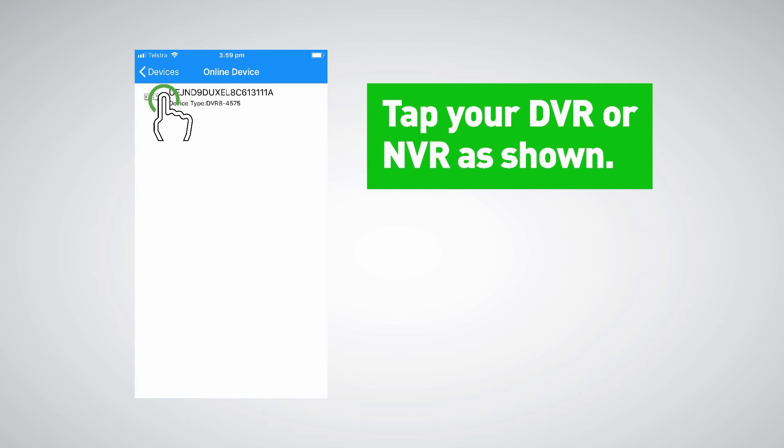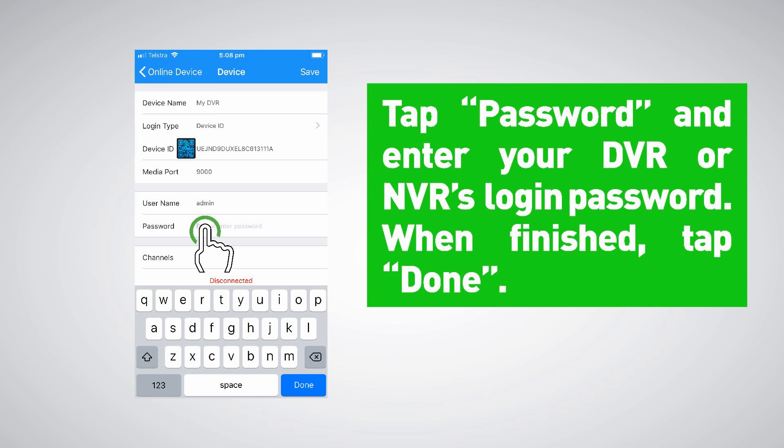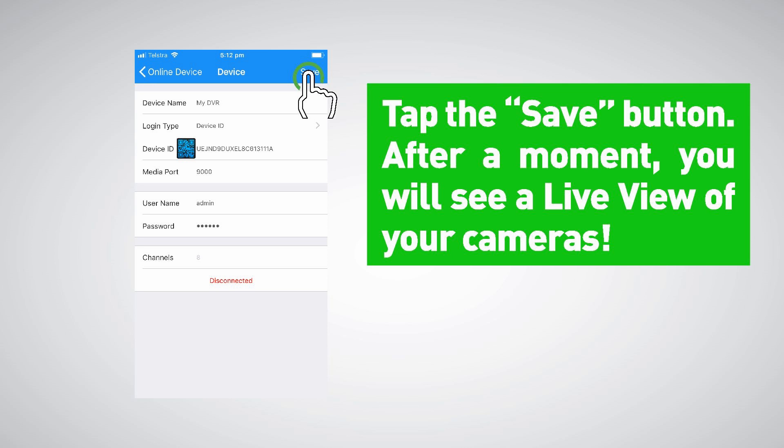Tap your DVR or NVR as shown. Tap Device Name and give your DVR or NVR an appropriate name, for example 'My DVR' or 'My NVR.' Tap Password and enter your DVR or NVR's login password. When finished tap Done, then for the last step tap the Save button.